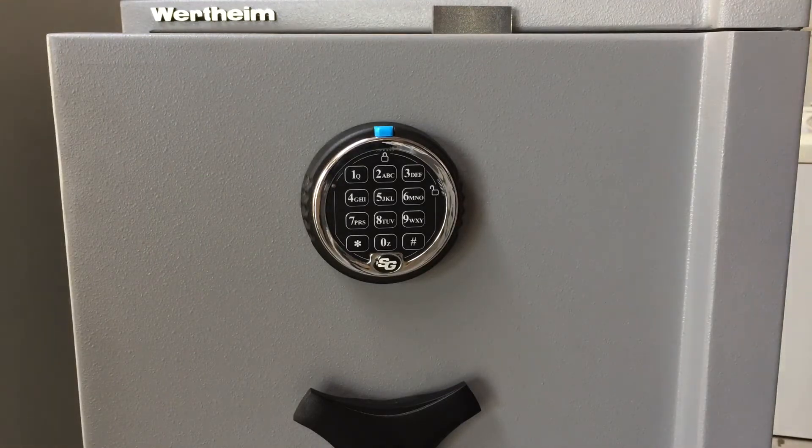To change the code, press two two star, then your existing code, then hash, then new code hash, new code hash. I'm going to change it from the factory setting of one two three four five six to nine eight seven six five four.